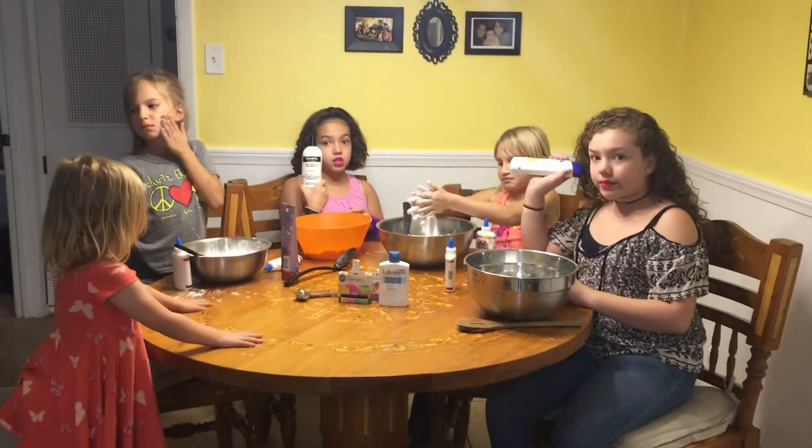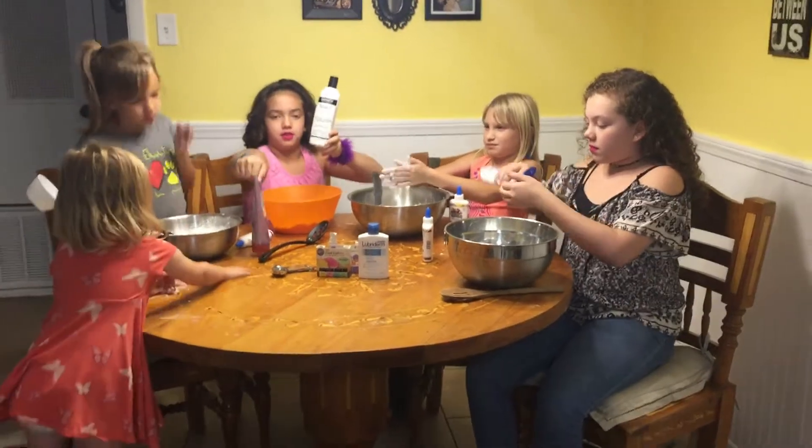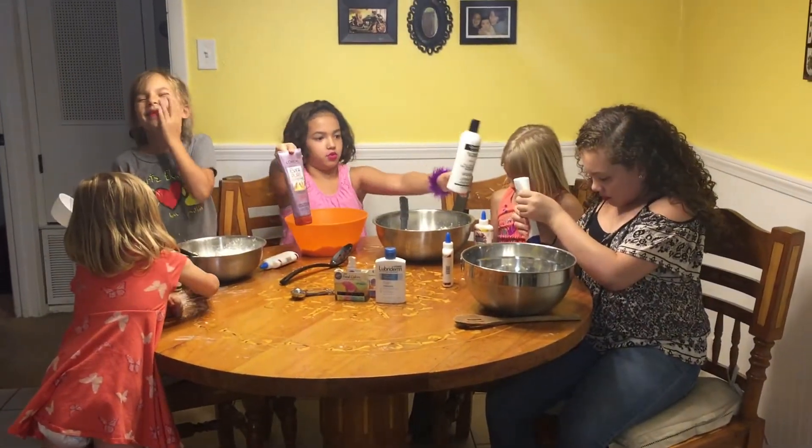The next thing you add is one cup of shampoo. We have a few different kinds of shampoo that we're using, so we'll see how that works out. Y'all go ahead.